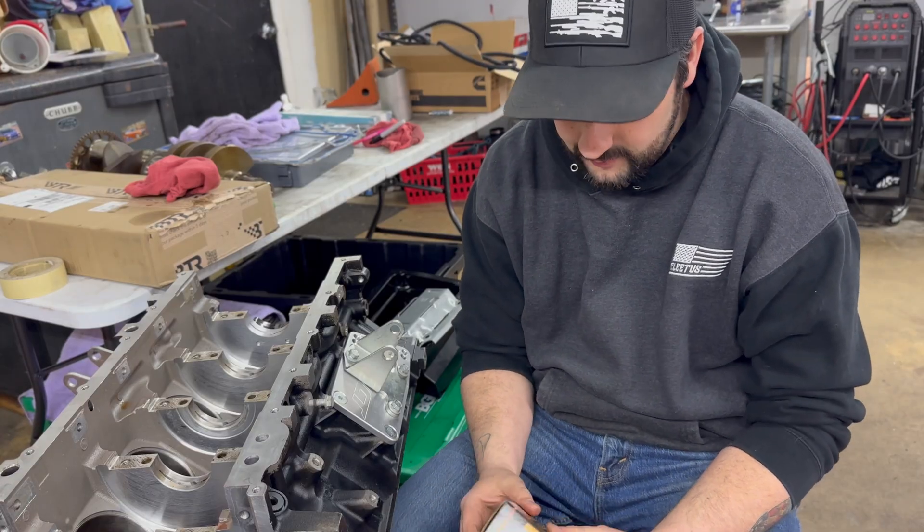Welcome back to the channel. Today we are back at it - we got Russell's motor on the stand, all his parts are finally in. I have the crankshaft and I'm going to get ready to lay into this block. We're going to check the clearances with some plastigage, make sure we're in the ballpark. I know there are proper tools to do this, but the bearing clearances were really good before, at least on the crankshaft side. We ordered the same bearings, so I'm just going to verify that our clearances are good, then we're going to start slamming this motor together.